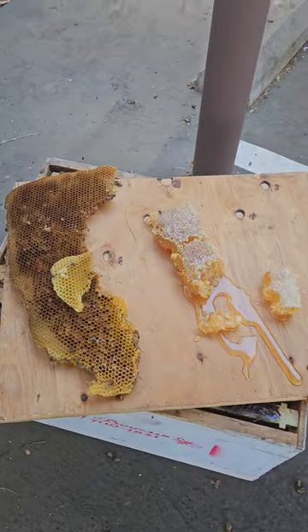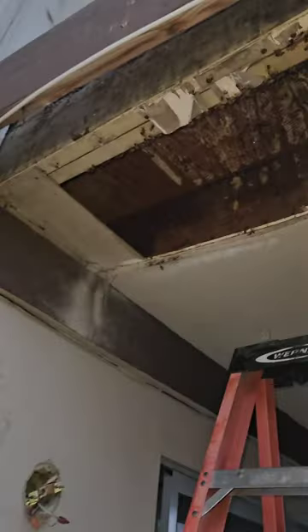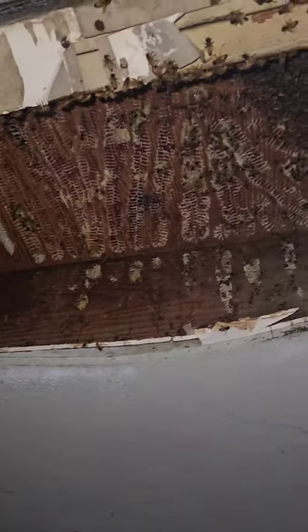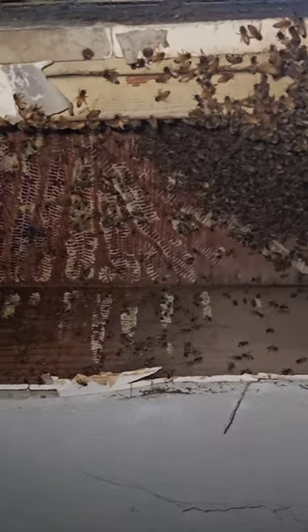Around here, when we have lunch or a snack, do you get charcuterie boards at your job? I don't think so. Since the queen was just too hard to find, we waited till night and used the bee vac to collect the bees.